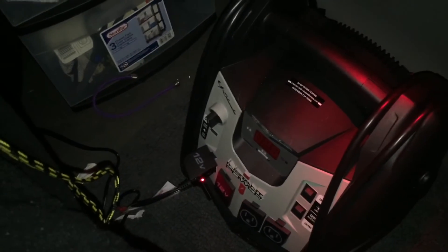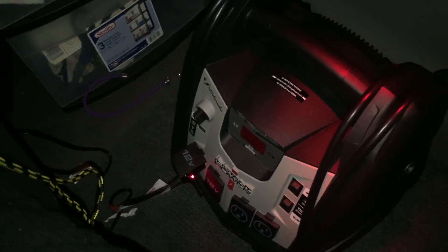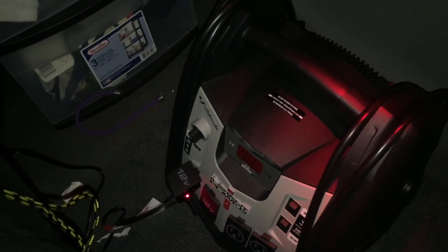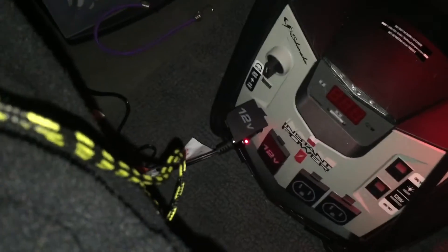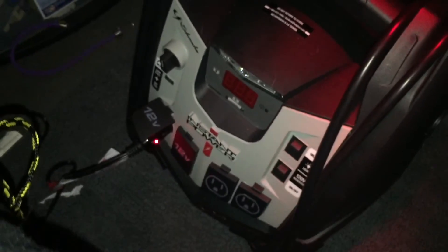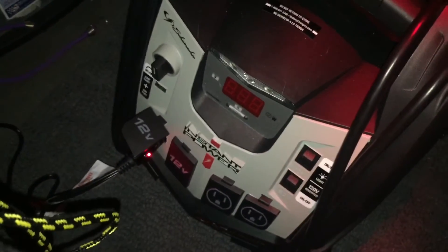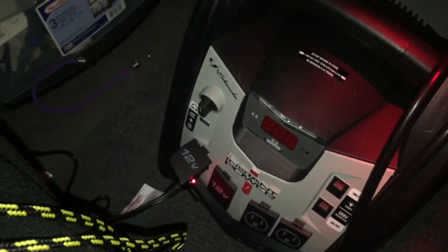Just to let you know it is 26 degrees out right now; I'm supposed to get a low of 23 tonight, then a little warmer spell coming. I just plugged the blanket in — I don't feel it getting warm yet but I'm assuming it's getting power because there is a red light in the actual 12-volt plug. All right, I'll keep you posted.